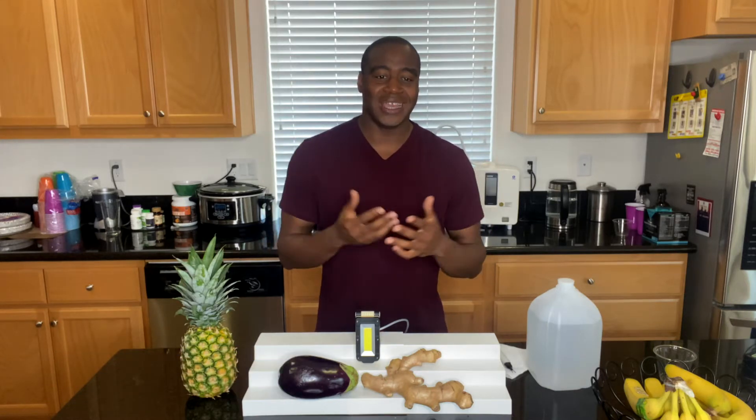Hey, what's going on? I'm LaPrentice Sampson. I help health-conscious consumers replace toxic products from their life so they can achieve true wellness. In today's video, we're gonna find out: is distilled water drinkable?